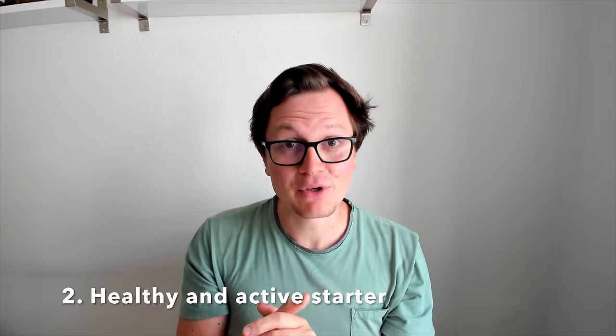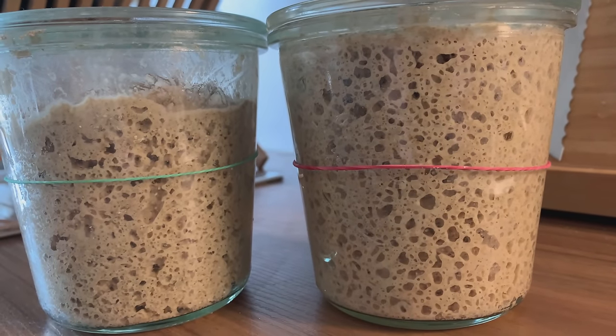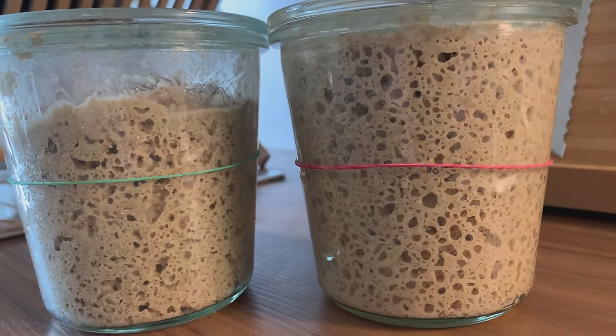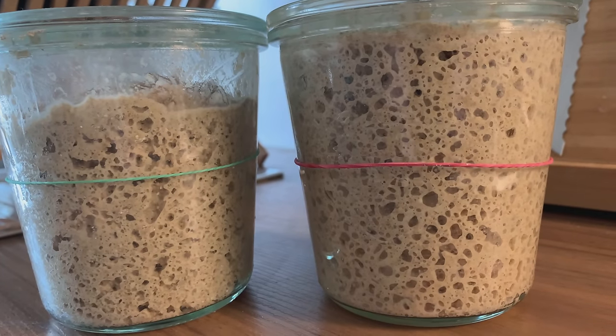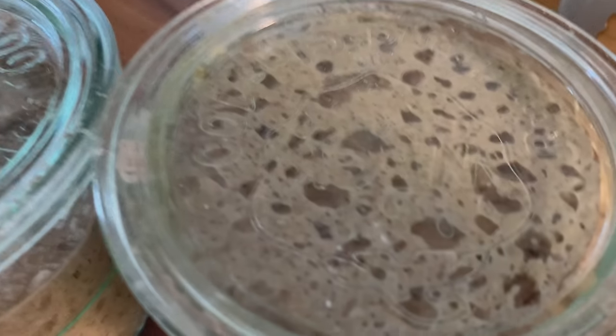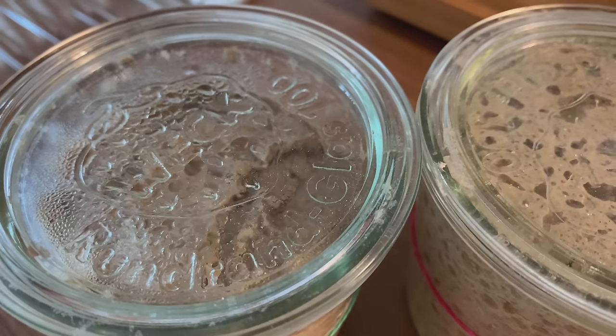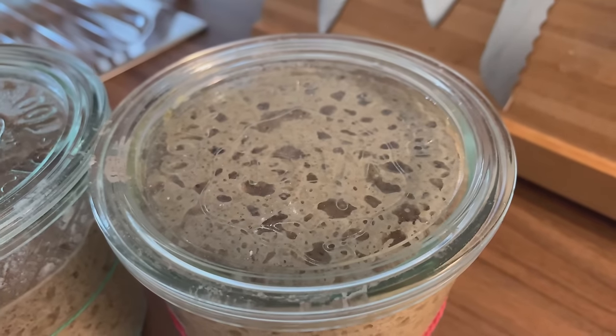Number two: you want to have a healthy and active sourdough starter. I took two starters and fed both of them in the morning — the left-hand one was coming from the fridge, the other I already had at room temperature. You want to make sure your starter is not too acidic, because this means you run into the danger of over-fermenting your dough. You have to get your fermentation process exactly right.